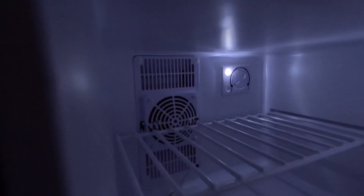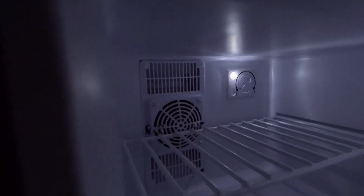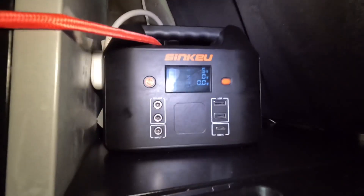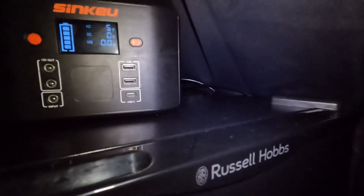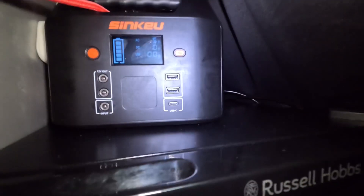Let's put that light out so we can see — you can hear it. It will run it for around two hours. So the answer is yeah, these little 150-watt power stations will run a mini fridge for around two hours.